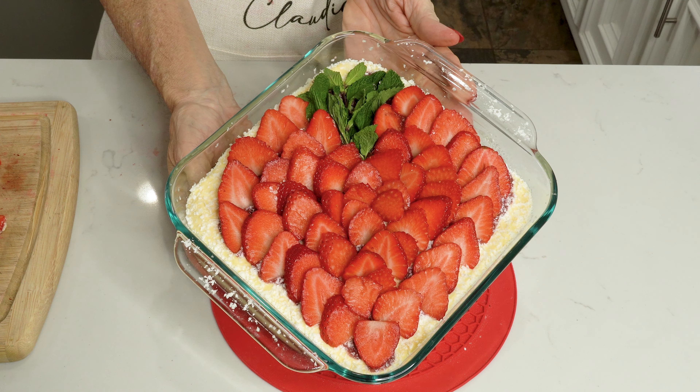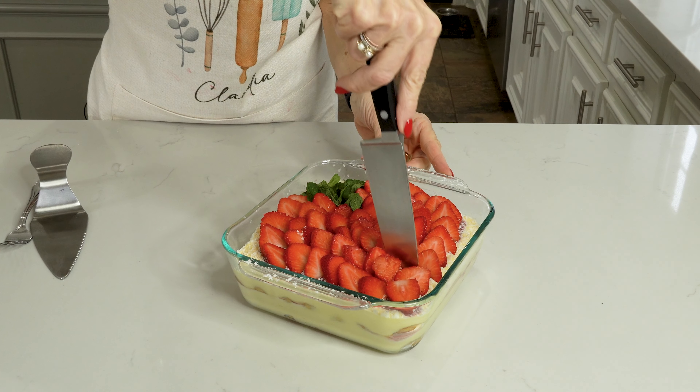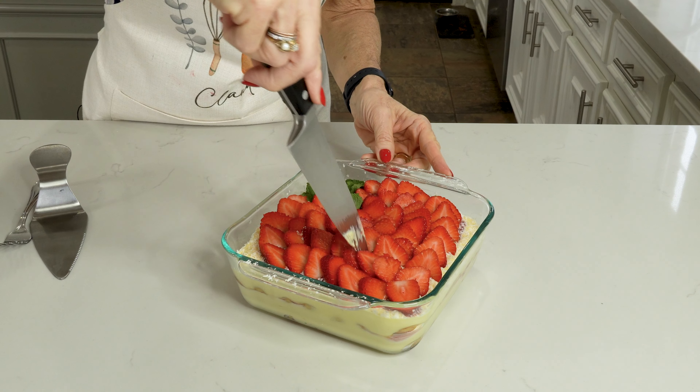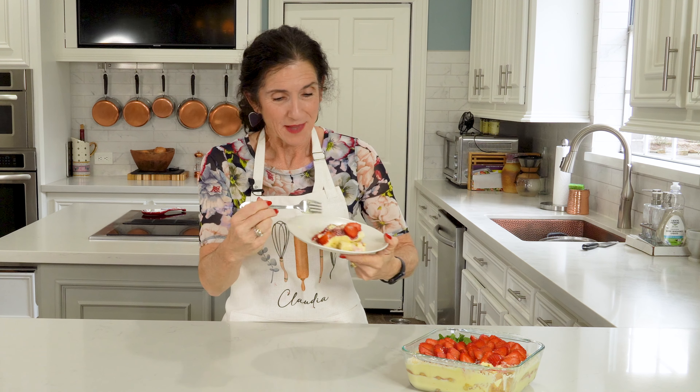Strawberry tiramisu! Someone's going to need to have the first piece of this beautiful cake and it might as well be me. Mmm - oh my goodness! If you think getting a tiramisu in a restaurant is good, then you've never had a homemade version. You've got to make this from scratch - it's out of this world. Thank you, Happy Valentine's Day! Hope y'all have a wonderful day filled with love and treats. Until next week y'all - Bon Appetit!